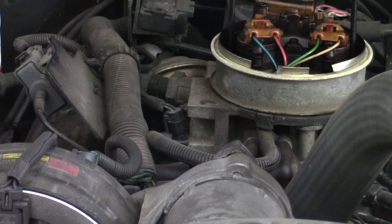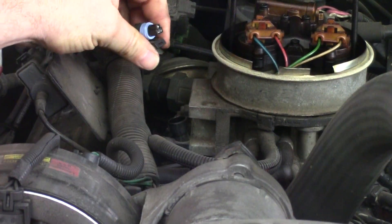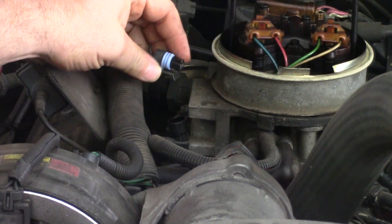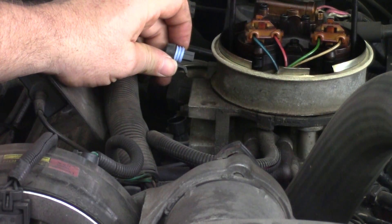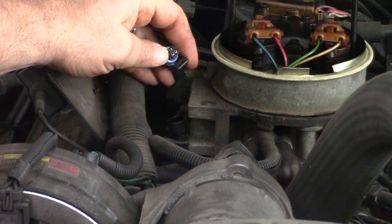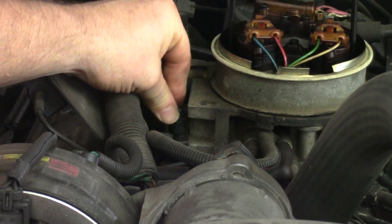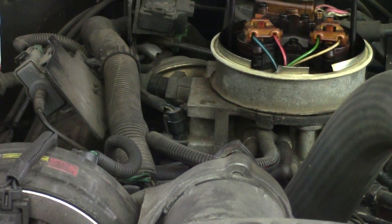The first thing I would do is unplug it, because 0.2 volts or less basically indicates an open circuit. Check your connections — make sure there's no corrosion in the connector. Clean it out, blow it out, put it back on, and recheck it. If you're now reading normal voltage, somewhere between a half a volt and 1.25 volts at idle, then a bad connection was your problem.